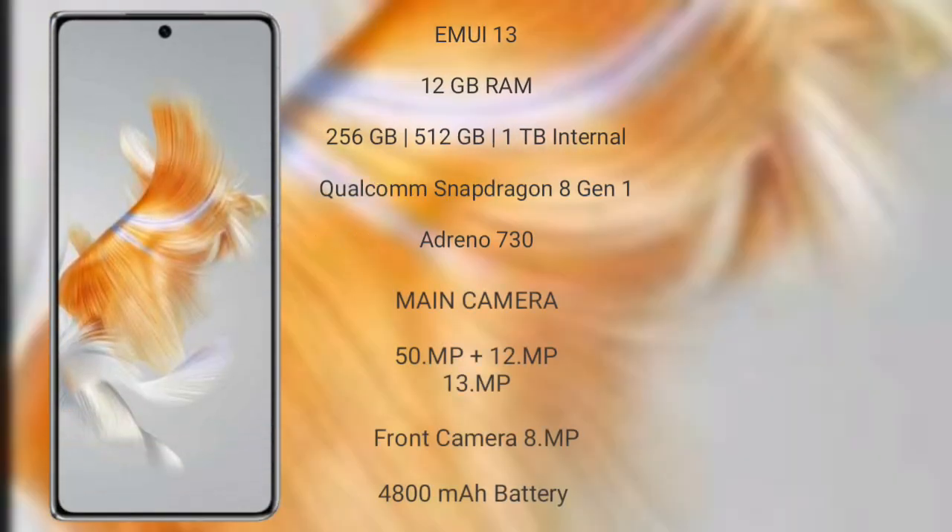The Huawei Mate X3 runs on EMUI 13 operating system. It comes with 12GB RAM and 256GB, 512GB, or 1TB internal storage options, a Qualcomm Snapdragon 8 Gen 1 processor, and GPU Adreno 730.